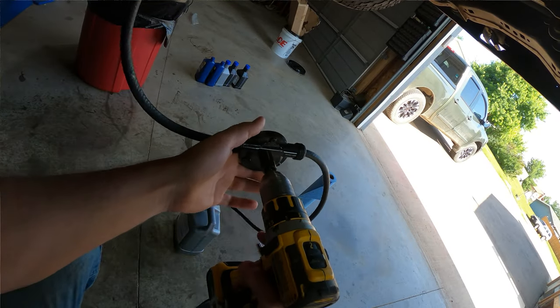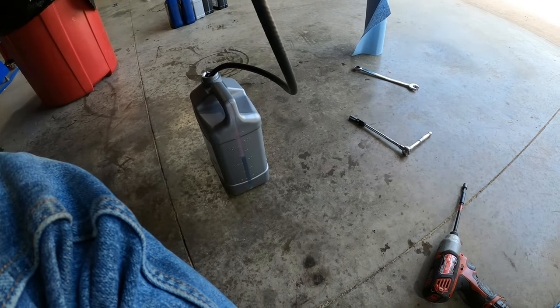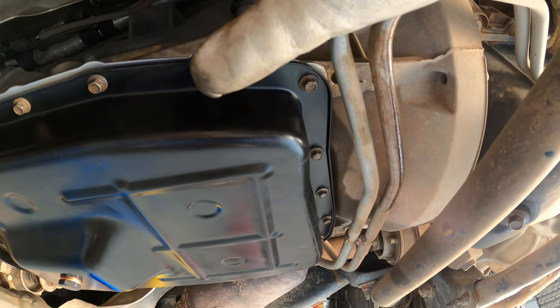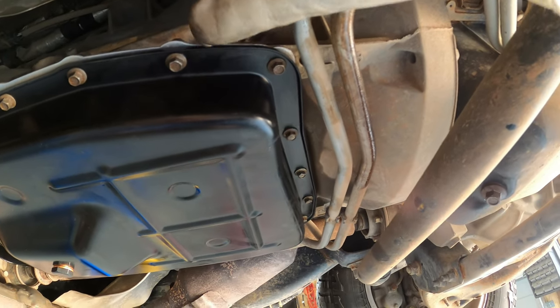I put in about seven quarts and the pan started to overflow through the dipstick tube. At that point I fired it up — this is where having all four tires off the ground is helpful. I got in, cycled through the gears, let the tires run in both reverse and drive, set it in neutral, then went back down and was able to put in another quart and a half for a total of about eight and a half quarts.